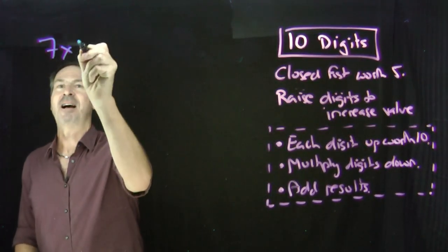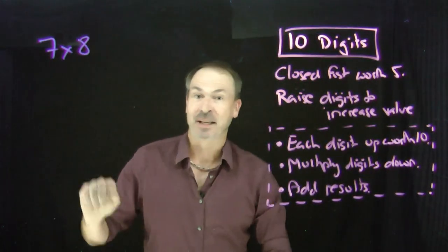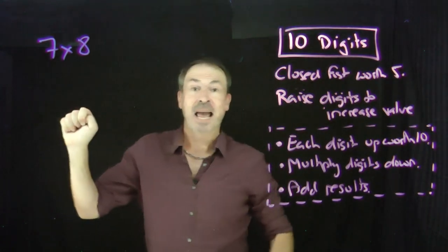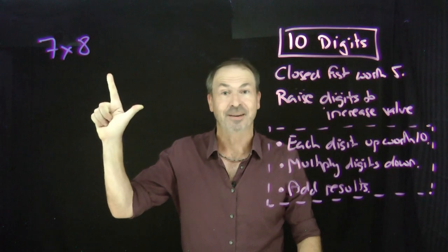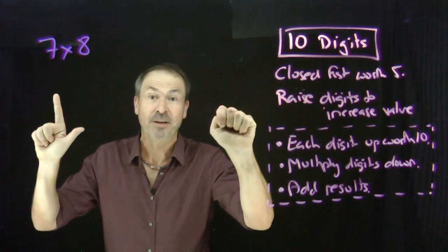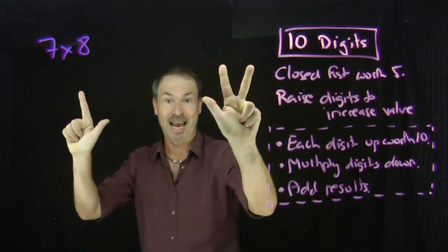Suppose I want to work out seven times eight. Let's use our hands to do this. A closed fist is going to be worth five. To make it worth seven, add two more digits — six, seven. There's seven. A closed fist is worth five, but to make it eight, add three more digits — six, seven, eight. There's eight.